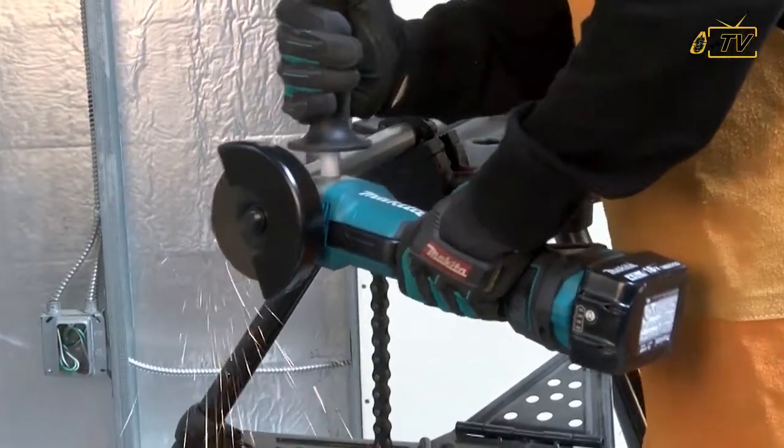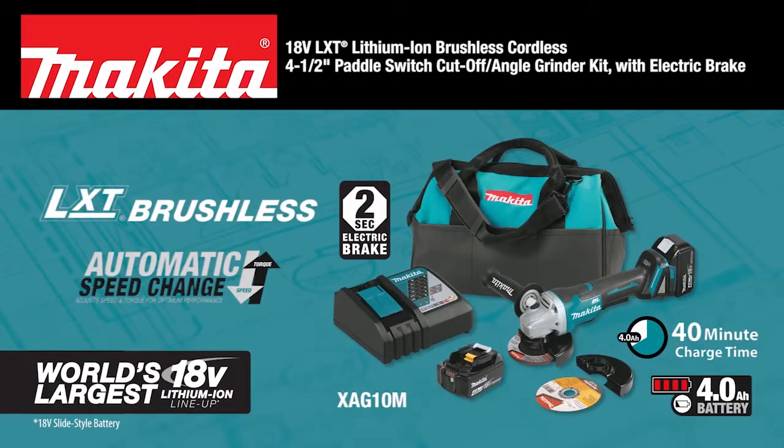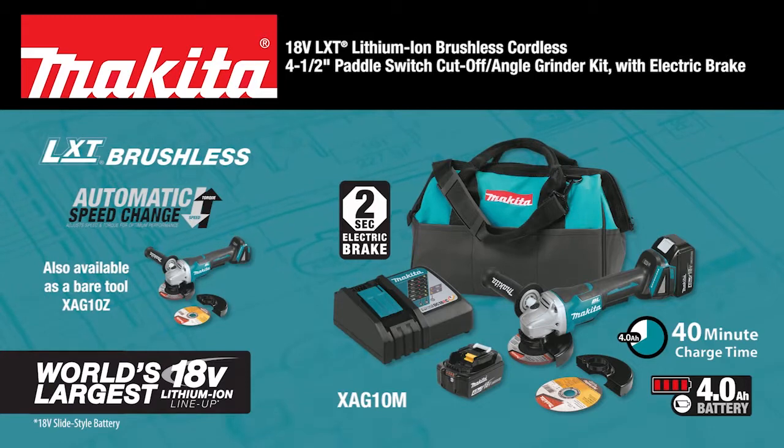Looking for a grinder that can deliver more power and performance without the hassles of a cord? Look no further than the new 18-volt LXT Brushless 4½-inch Cut-Off Angle Grinder.